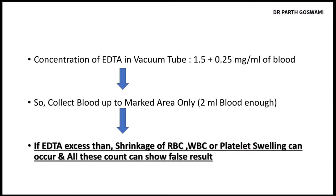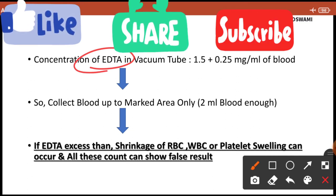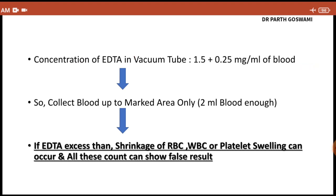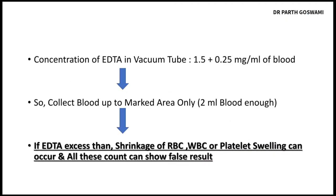The EDTA vacutainer has a concentration of 1.5 mg per mL of blood (±0.25 mg). That is why you have to collect blood only up to the mark area. If you observe the EDTA vacutainer carefully, you can see a black colored mark indicating an approximate volume of 2 mL. For CBC we need only 2 mL of blood, so you must collect blood only up to that mark.